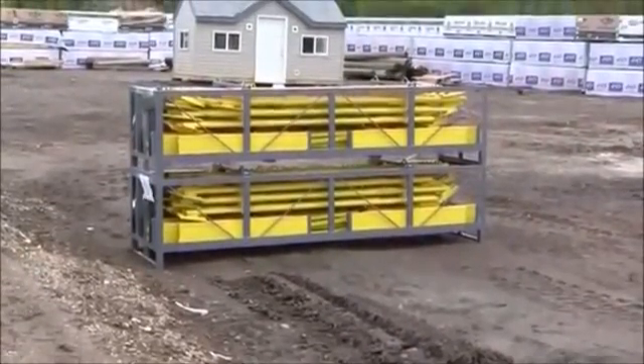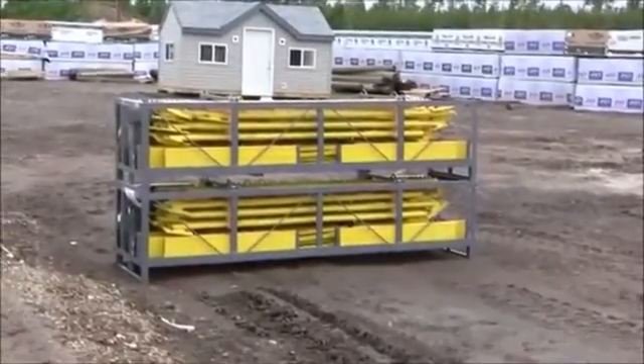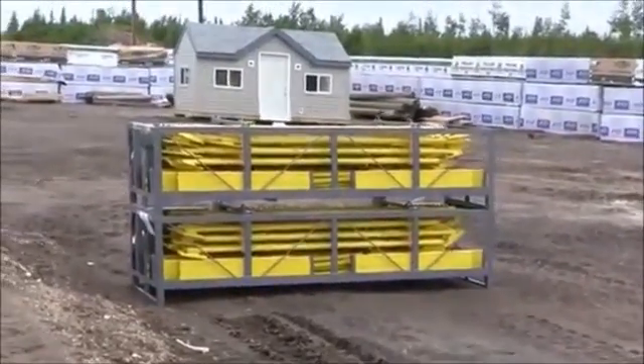It's been a couple of weeks I've been gone. I'm back here now in Whitecourt, Alberta. And this is the scaffold they're using — the giraffe scaffold. They've got six racks of it they bought for this job.